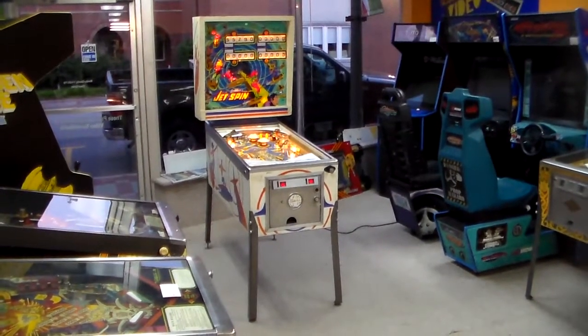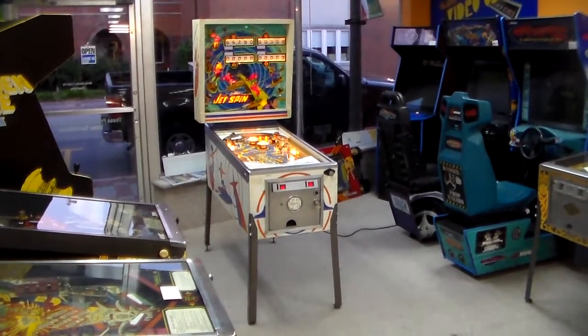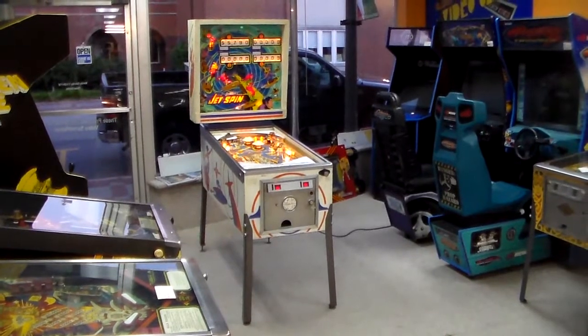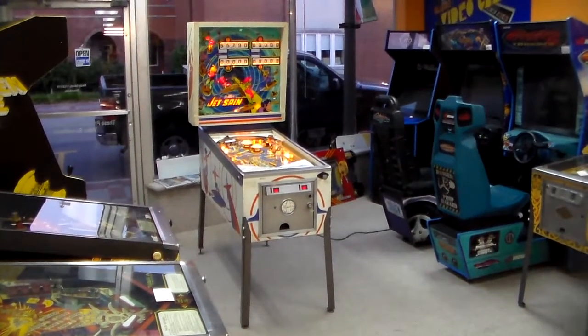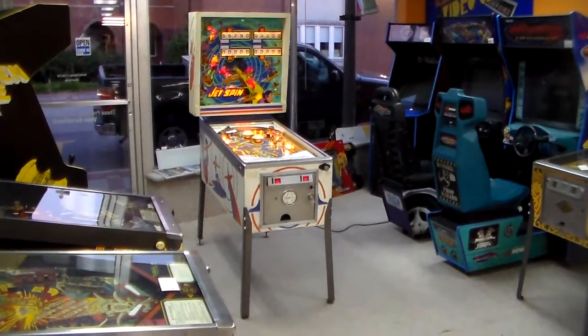Ladies and gentlemen, this is Joe's Classic Video Games, back with another great video for you this evening. This is a cool pinball machine. Obviously, this is Gottlieb's 1977 Jet Spin — cousin, or sister, I guess — to Super Spin, which was the two-player version.